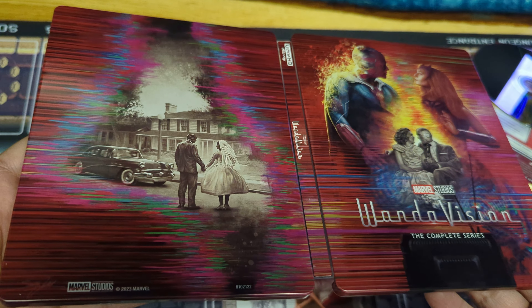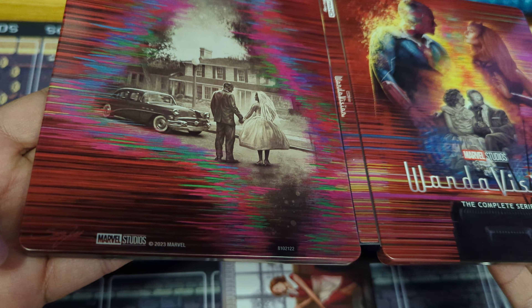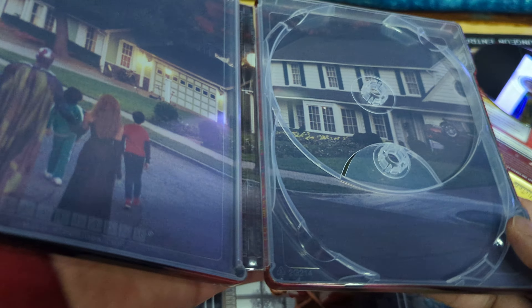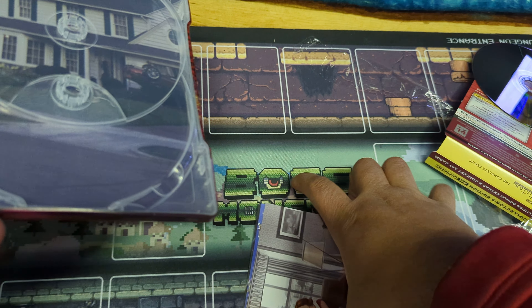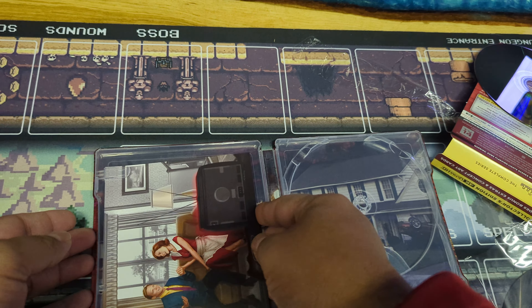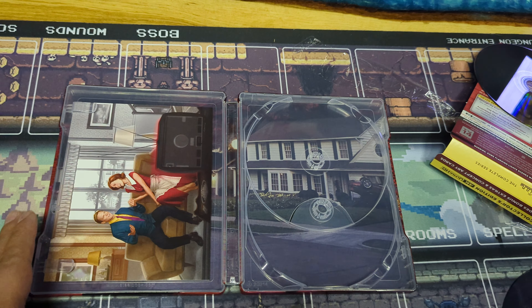Quick little unboxing. I'll leave a link in the description for you to buy it if you wish. Don't forget to subscribe. Anything you buy through my links, I get a little bit of a kickback — you don't get dinged for anything, your prices don't go up, but I get a little commission that helps the channel out.